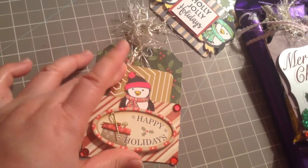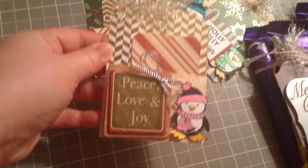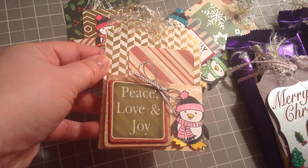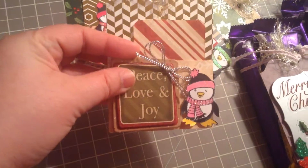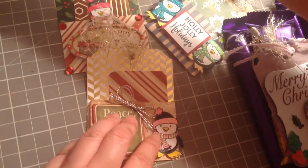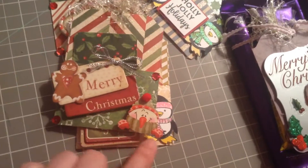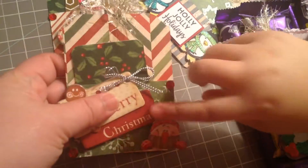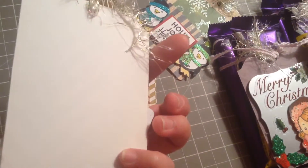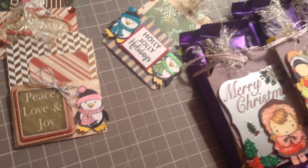Another one has a penguin — she just can't get enough of penguins these days! 'Love and Joy' with another chipboard sticker from Dollarama, and I just tied a bow here. The last one is my favorite chipboard sticker from Dollarama, and it also has a little pom-pom. That's our Christmas tags!